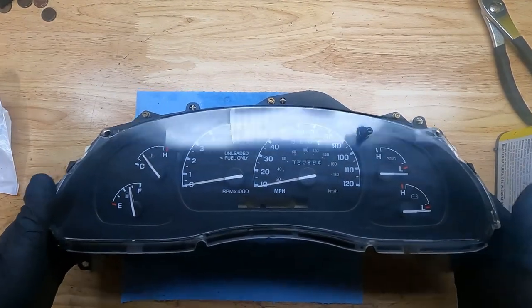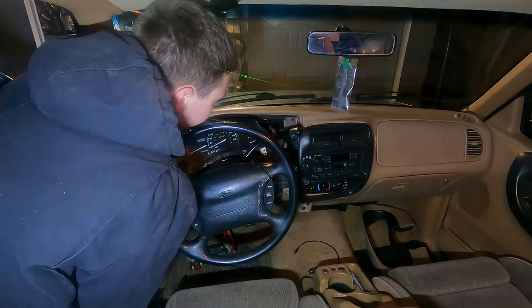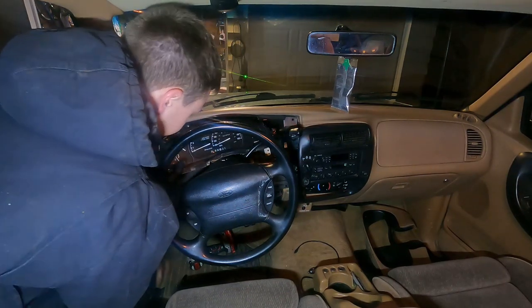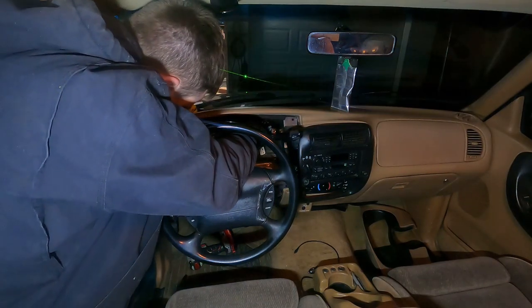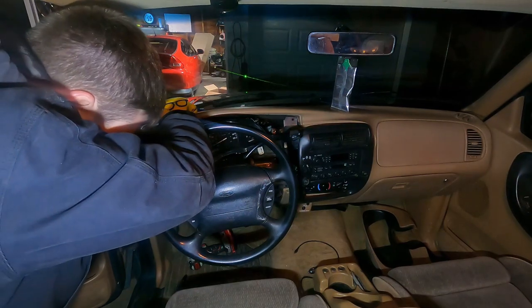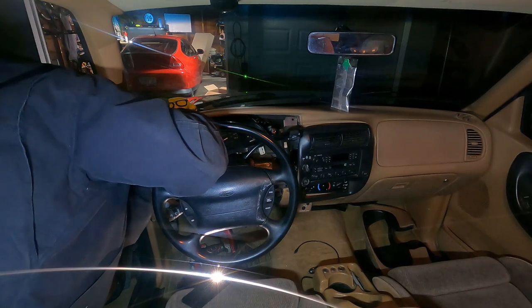This is now ready to go back into the truck. We have one connector and it plugs in. This one goes right here, and this one goes way up here.